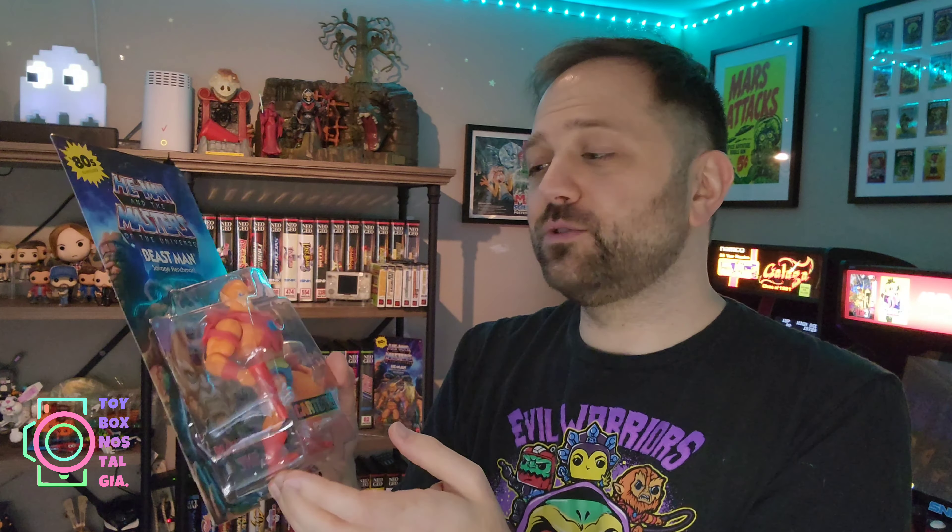I can't wait to tear this open. You know I'm a huge sucker for these type of toy lines that seemingly create 3D manifestations of cartoon characters.